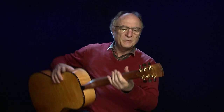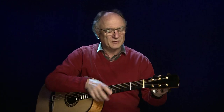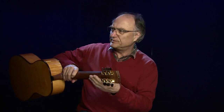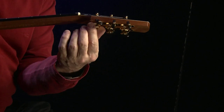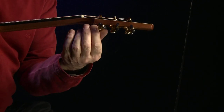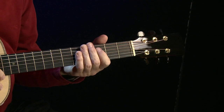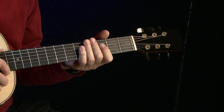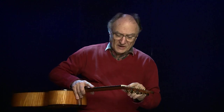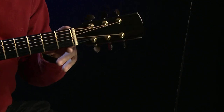Das sind Mechaniken, wo man nicht viele Umwicklungen braucht. Man kann die Seite hinten durch eine Schraube befestigen, sodass sie nicht mehr nachrutscht. Das ist eine ganz schöne Technik — man ist sicher, und die Gitarre ist vor allem auch ein bisschen stimmsicherer. Wir sehen hier auch einen kompensierten Nullbund.